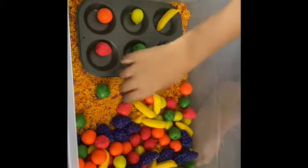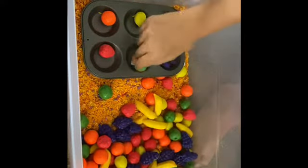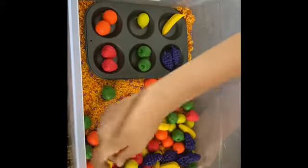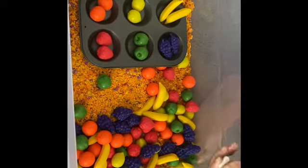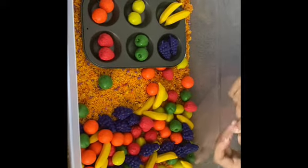So we have a grape — we're just gonna match it — and then the apple, and the strawberry, and then the orange, and then lemon, and the banana. This teaches your little ones fine motor skills, color recognition, and knowing and learning their fruits.